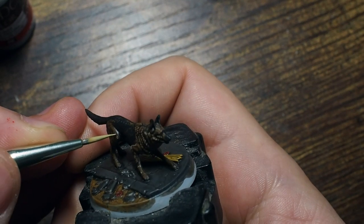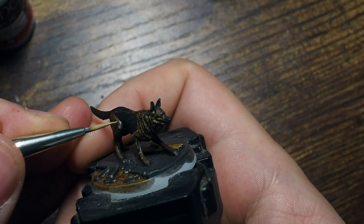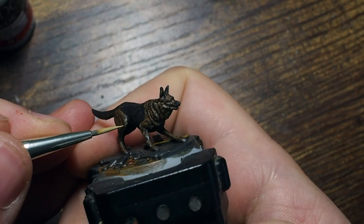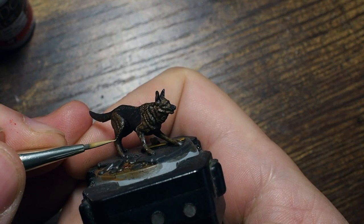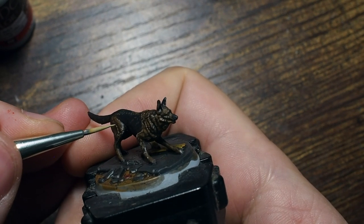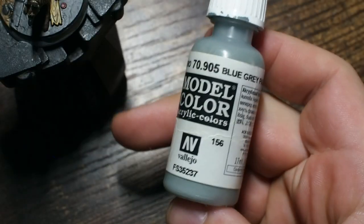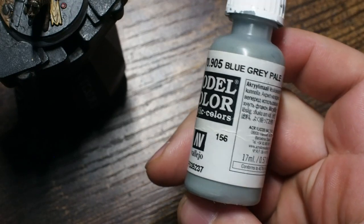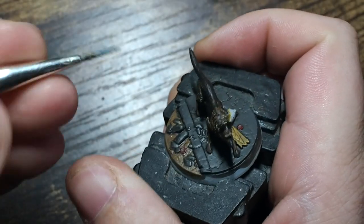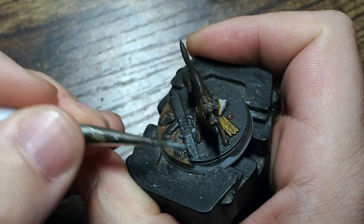Let me know in the comments below if you like this stippling technique, if you think it's worthy of Dog Meat and makes the character stand out on the tabletop. Also let me know if this is something you feel confident doing, and if not, let me know why and I'll try to give you advice or tips in the comments.